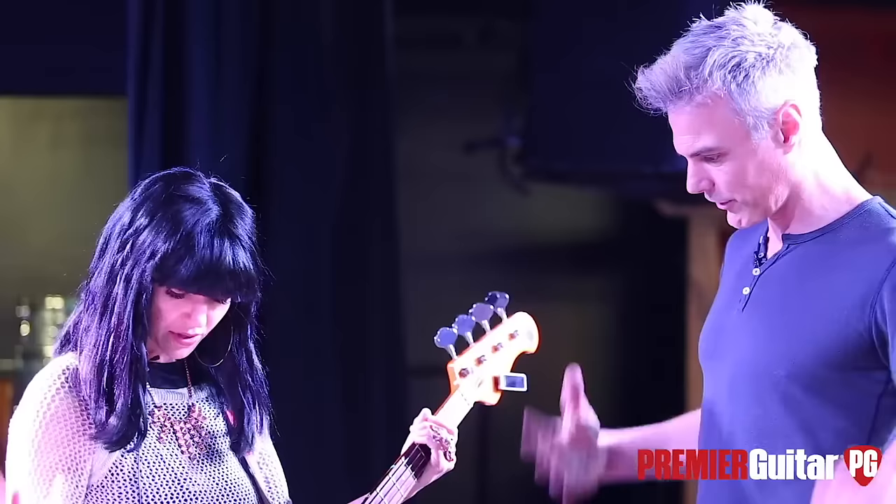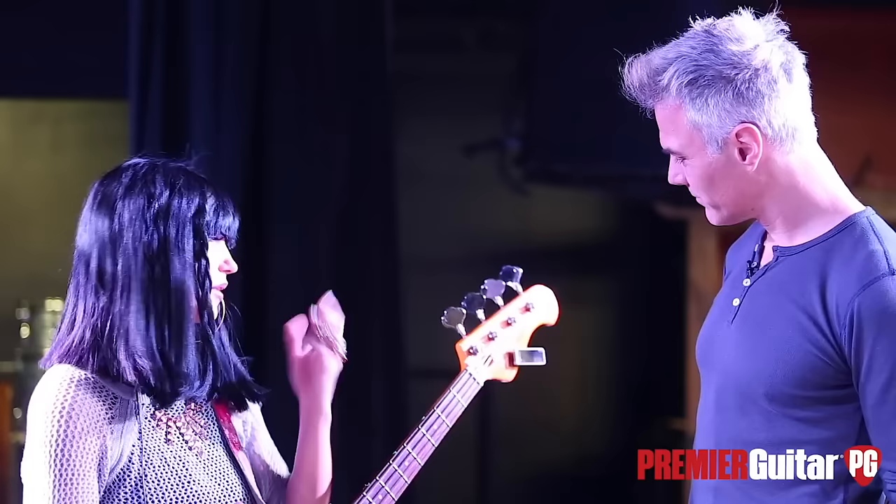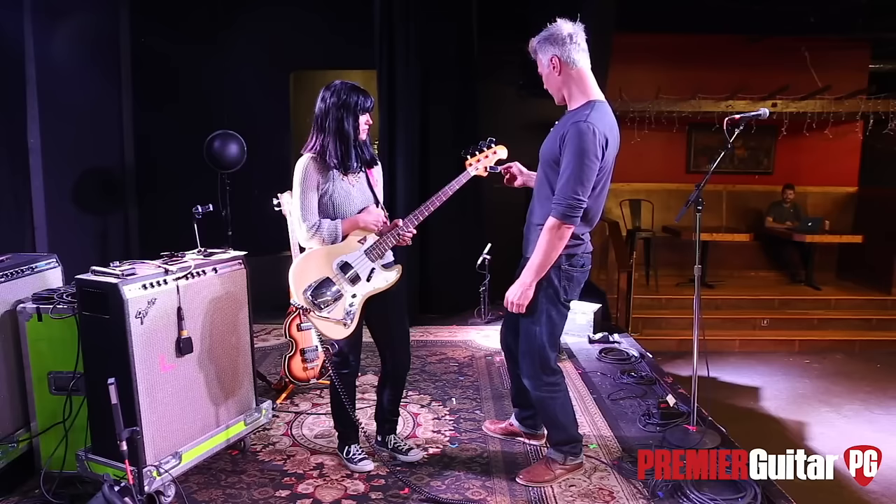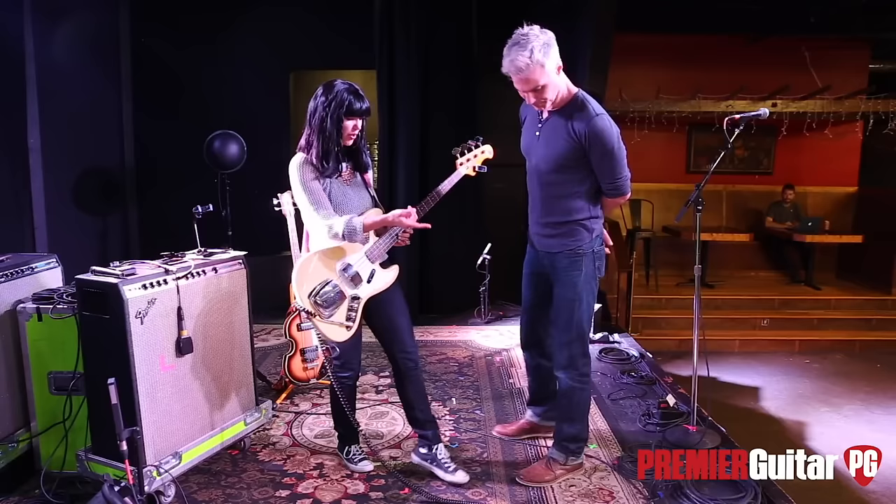Yeah, it's all stock. Mark might have replaced the tuners but yeah, it's all stock. You've got the PolyTuner up there — that's great. So nothing in your signal chain? I keep it really simple. I don't play with effects — I have one pedal, and that's a good segue.